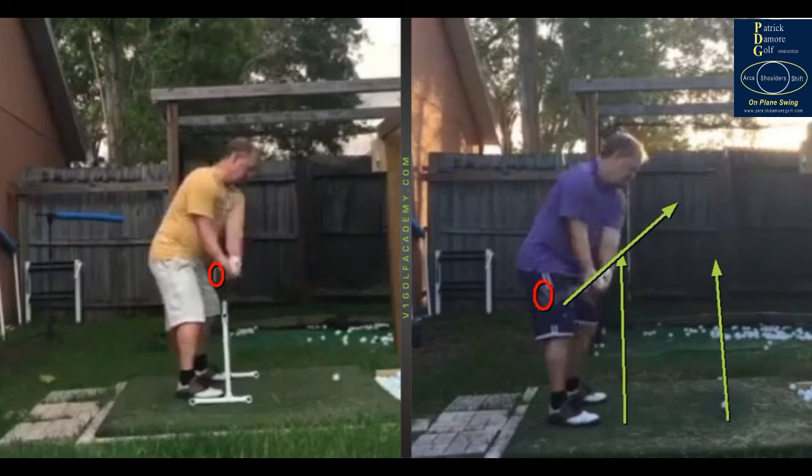On your new picture with the early wrist set, the concavity of the lens does skew things a touch, but I can tell you right now the shaft here is a lot more on plane. When you have that position, it's easier to keep the club on plane.